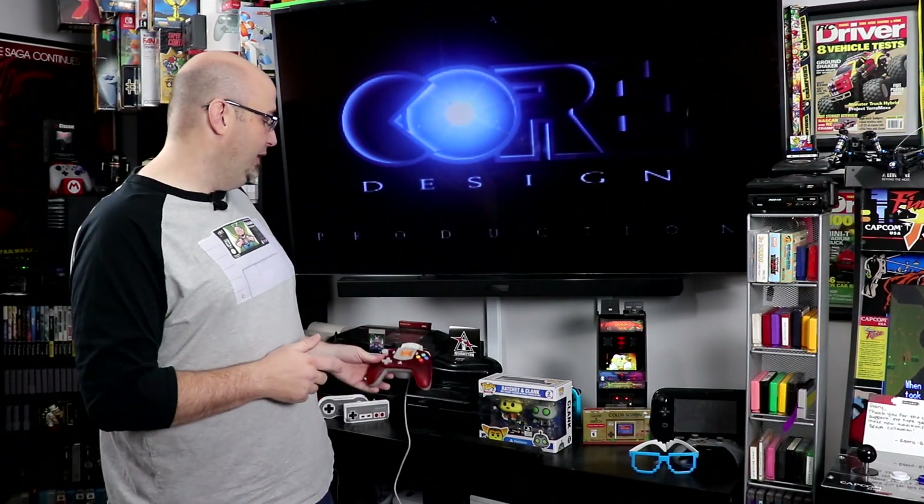I'm also glad that I have the Striker DC from Retro Fighters. These are amazing controllers for the Dreamcast. I've played more Dreamcast since this has come out than I ever have before. If you haven't checked these out and you're a fan of the Dreamcast, and if you're like me and didn't like the stock controller, give these a shot — they are definitely really, really good.